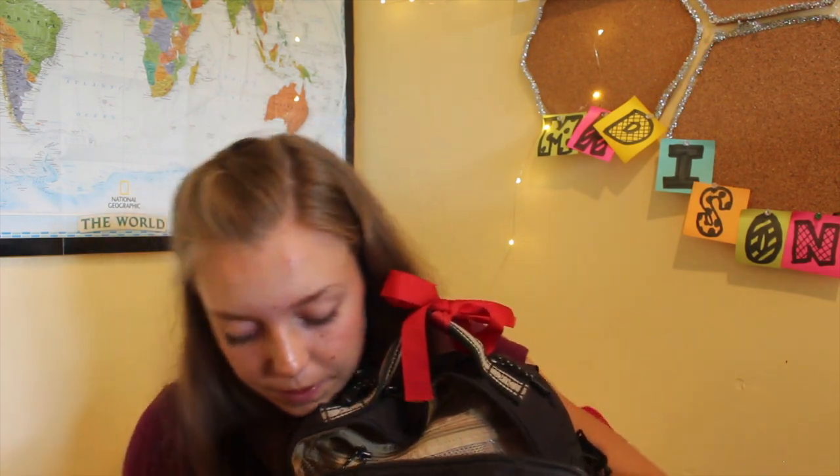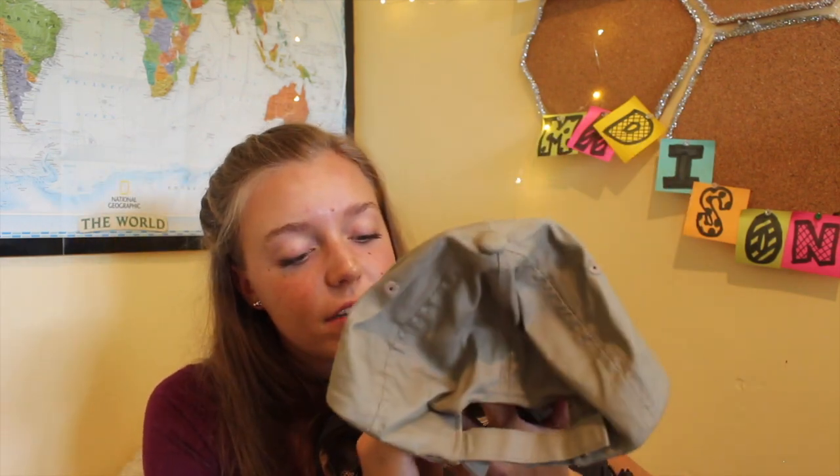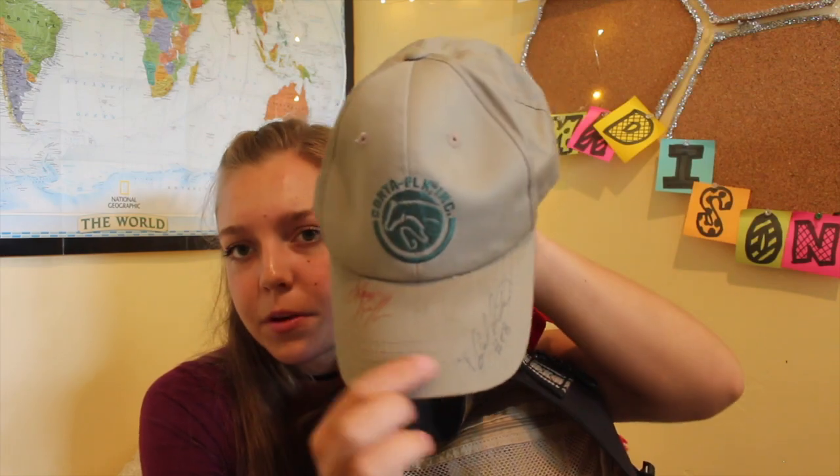In the main pocket, I have my wallet — money, my driver's license, gift cards, all that sort of stuff for if I'm going to hang out with friends after I ride, and so I can drive home. I have some sunscreen, and a hat. I always have an extra hat in here. This is my Cordiflex hat that was signed by Lauren Kiefer.